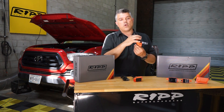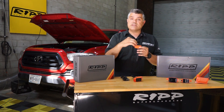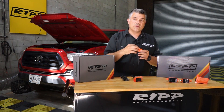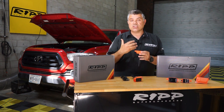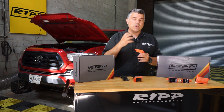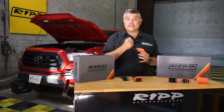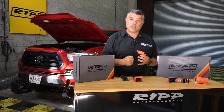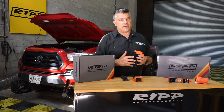The ignition coil as a whole is an amplifier. Essentially what we did was redesign the internal of the coil to carry more energy in that capacitive discharge. It's not rocket science — we made a better amplifier. What that does is create more spark energy at the spark plug, therefore igniting more fuel or having a better burn in that combustion cycle, and therefore making a little bit more power.